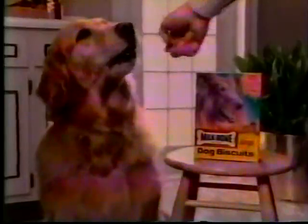Got a problem? It's your breath, isn't it? Naturally, you want to do something about it. Then have a Milk-Bone dog biscuit.